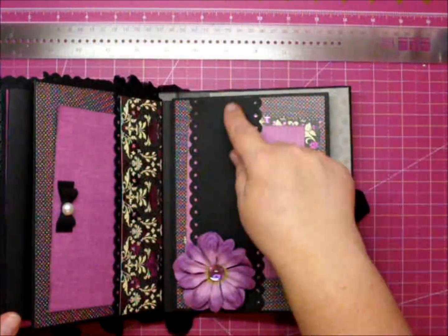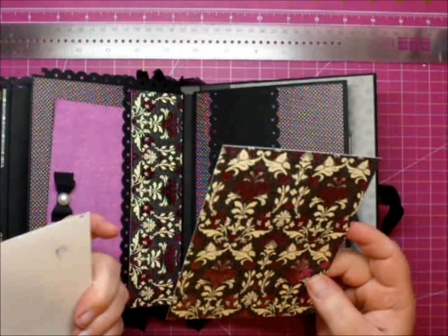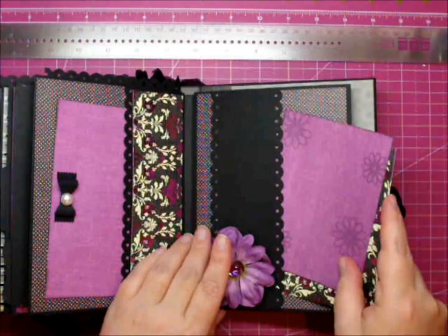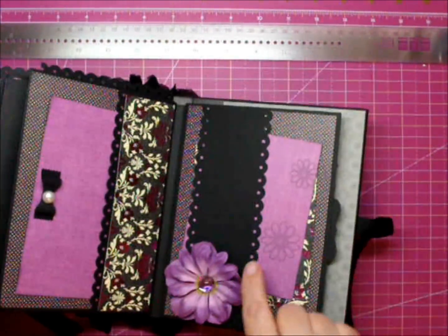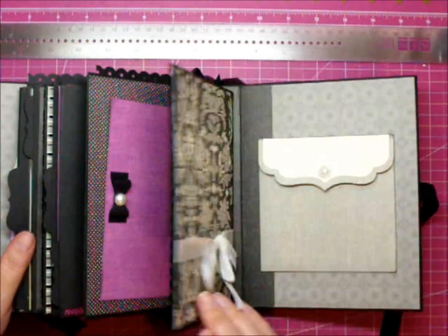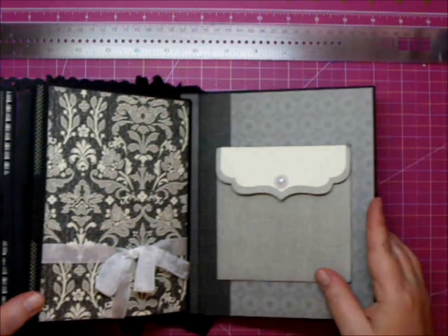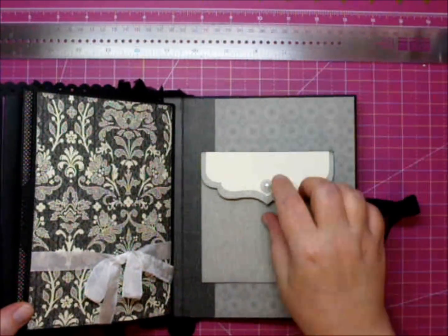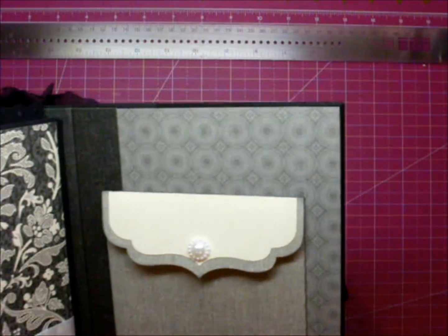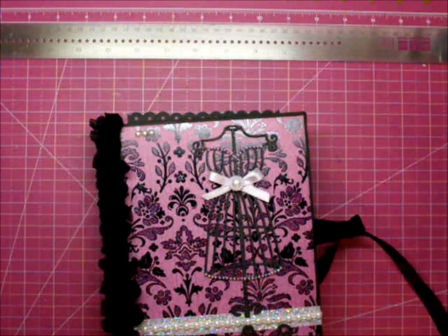On this side I have another band here with some pull-out mats, and I printed some flowers on this one. And here are some Prima flowers with another one of those gems in the center. The last page has some seam binding — again left open so a photo can go behind it — and an envelope with a velcro enclosure with a pearl in the center. So that's my completed album. I hope you enjoyed it. Thanks for stopping by.